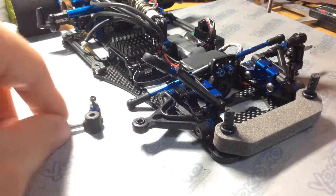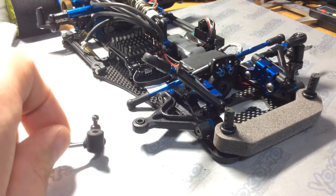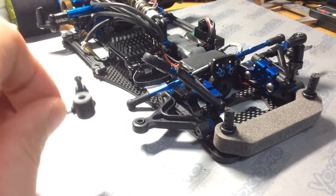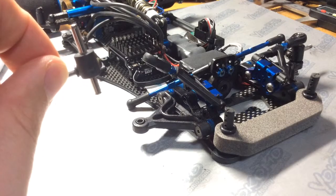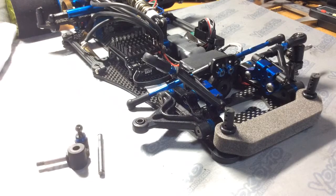Now, the most important one — which has the most surface area that the kingpin has to slide through — is the steering block. You want to make sure that that steering block offers little to no friction on the kingpin. As you can see here, it slides through quite well, and you're pretty much good to go.